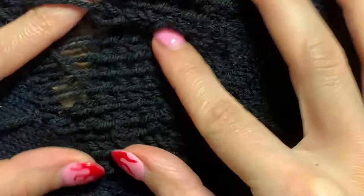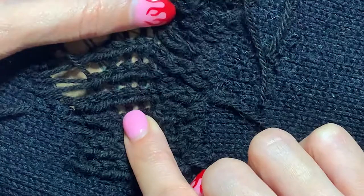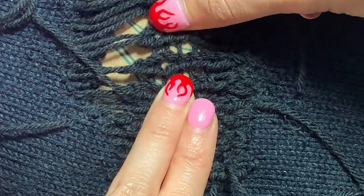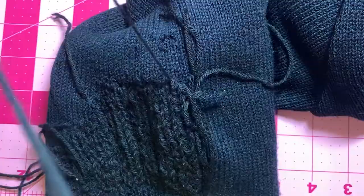This is exactly how you want it to look. You see how the rows are pulling and the stitch looks as if it was knitted? That's the magic of this repair technique. And now we've reached the end.